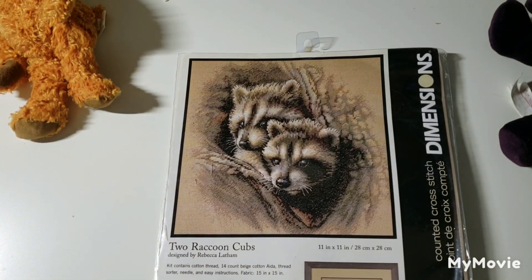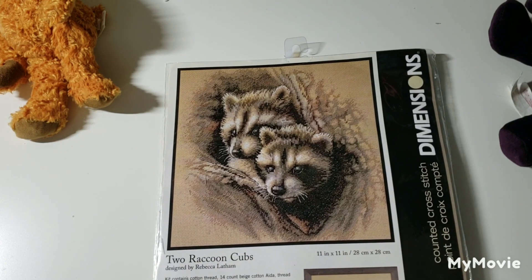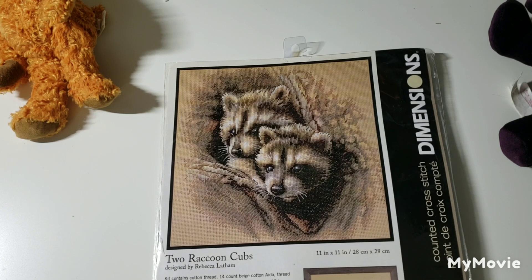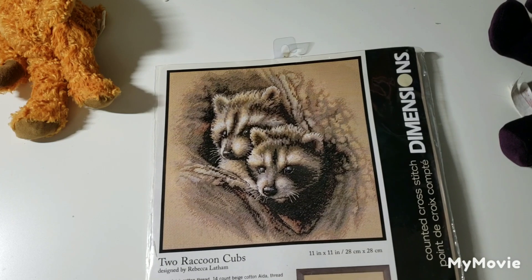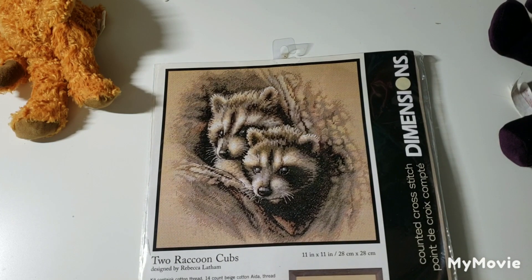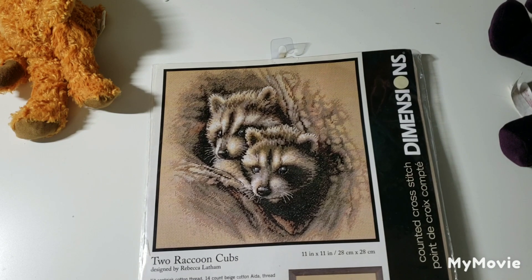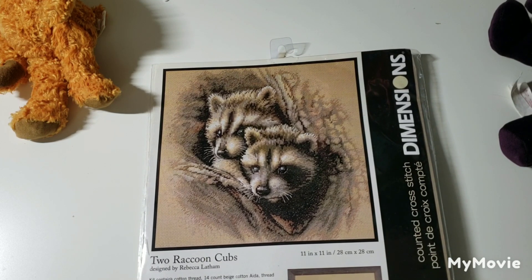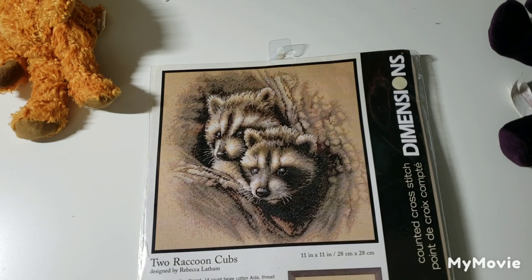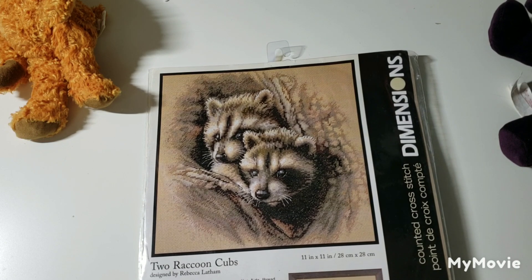This one is called Two Raccoon Cubs by Rebecca Latham. We actually had a family of raccoons in our pool shed last year and didn't know they were there until we saw the mother had been hit by a car out front. Stuff was getting ripped to shreds in the shed; my husband went to turn the pool pump on one morning and was met by two little baby raccoons. I have a picture on my Instagram — they were really cute but very destructive. Six hundred dollars later to relocate them.